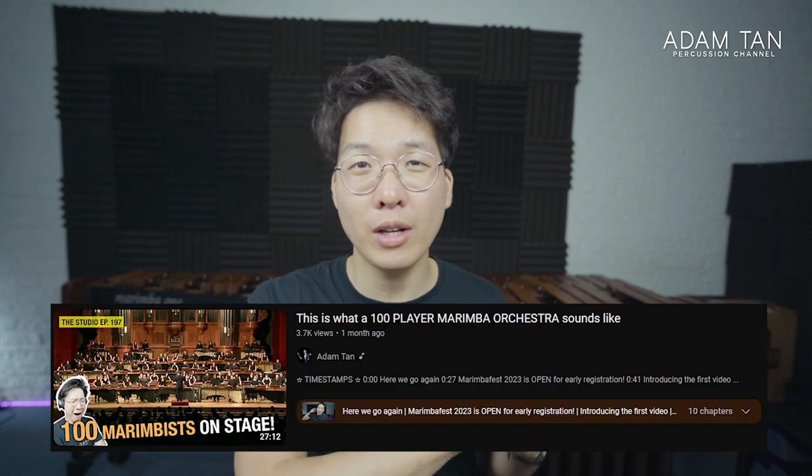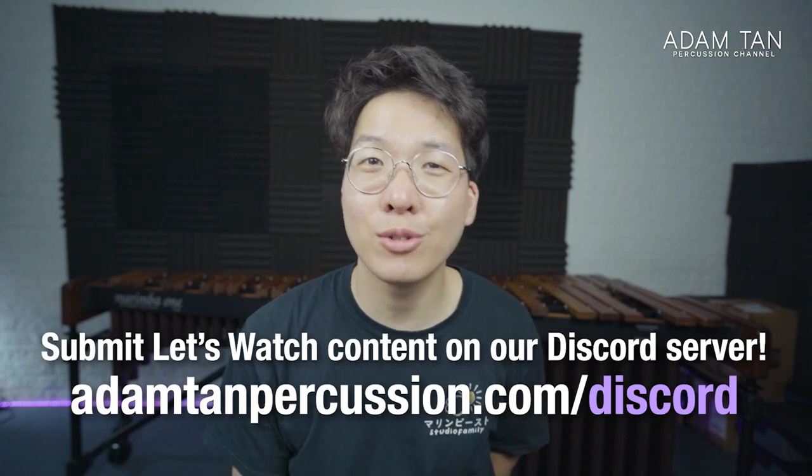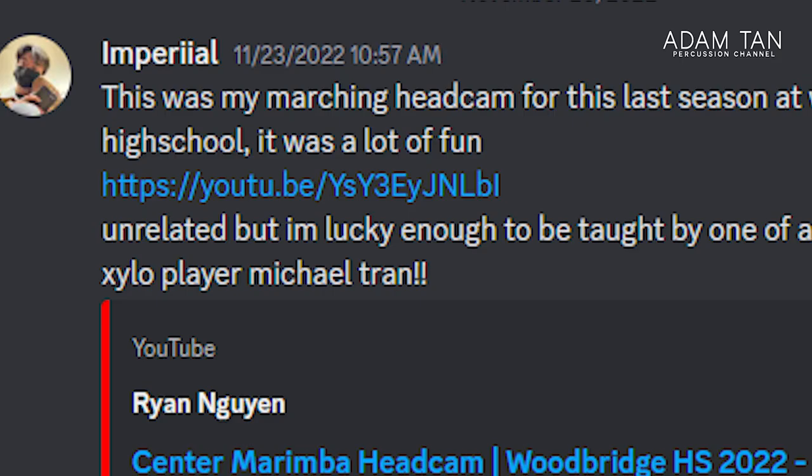I'm also heading to Taiwan in less than two months for the Taiwan International Percussion Convention. Remember the video about 100 marimbas? Yeah, that's happening again — I'm really excited to see that and present a few classes. Today we're going to be watching some marching videos because we still have a lot of marching submissions on the let's watch marching section on our Discord server. If you want to submit any content to the let's watch channel, submit it there first.